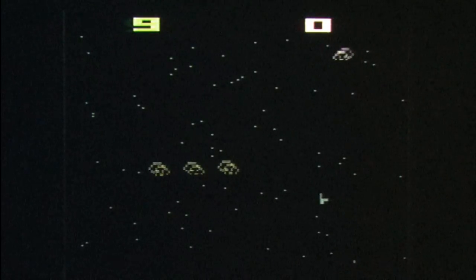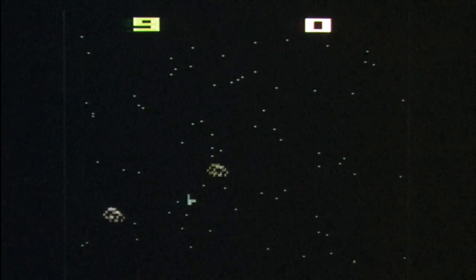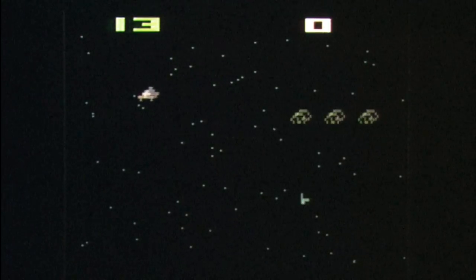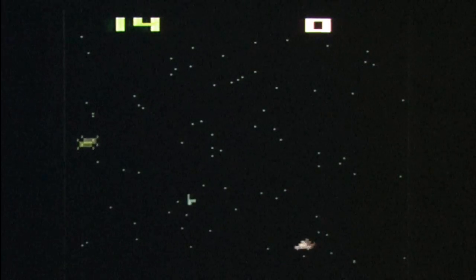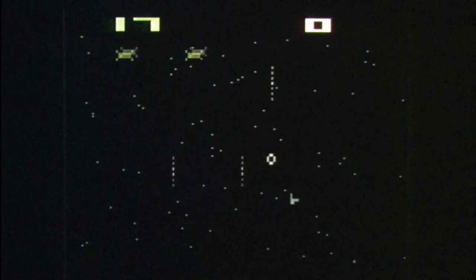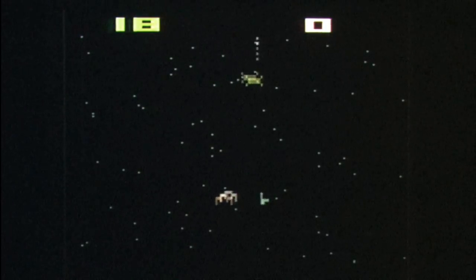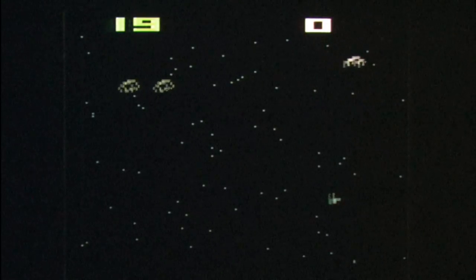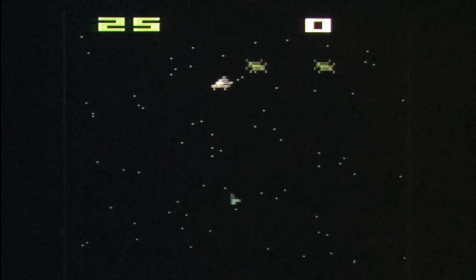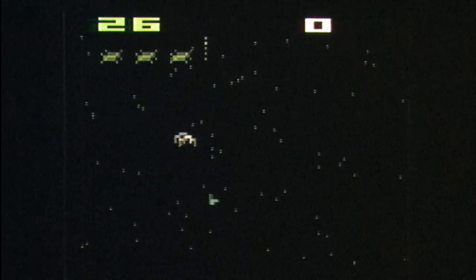You fire using the red button on the side of your Atari paddle controllers. The game starts off slow and easy, and then picks up the pace rapidly as the enemies start firing at you. Warplock is a complete joy to play. This game is awesome.